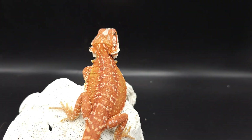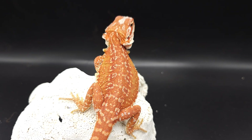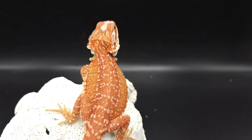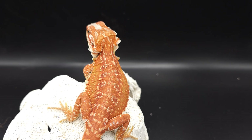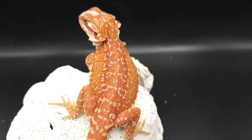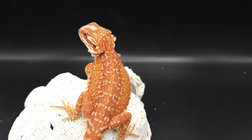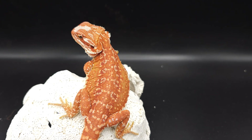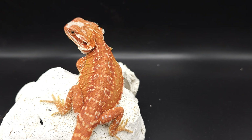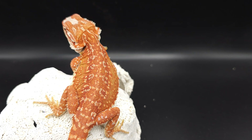Leatherback just really reduces the scale regardless of the morph. Obviously dunners are extremely spiky, so adding leatherback to dunner kind of undoes the dunner morph. But the dunner is not just spikes — it's also pattern — and it actually makes it better because you can actually see the pattern from the dunner morph on the bearded dragon when there's leatherback. Now I'm going to show you the dad to this girl, which is also a leatherback dunner, but for some reason the leatherback didn't tone down the dunner as much and it really left a lot of the spikiness.